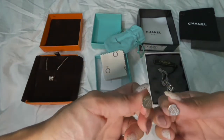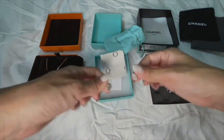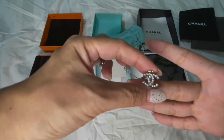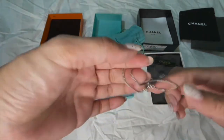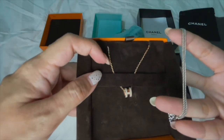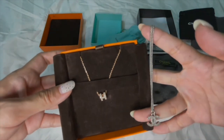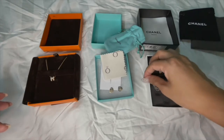So these are my earrings from Tiffany, and lastly this is my Chanel CC necklace, which comes with fake diamond details. The chain is slightly different from that of Hermès — the Hermès chain has links that are more prominent, which you may be able to see in the video. The Chanel ones are a bit different.